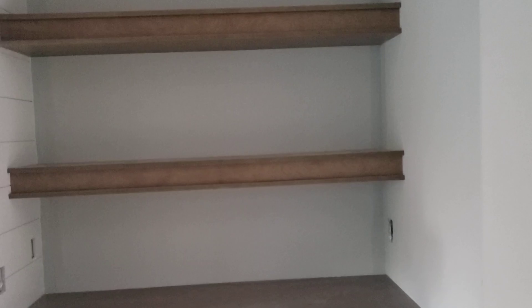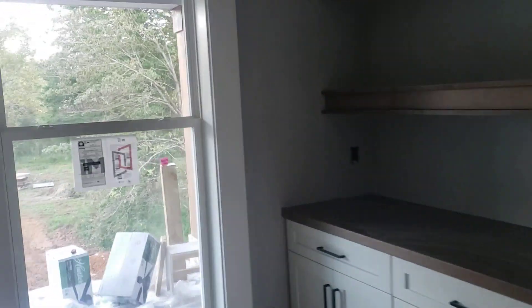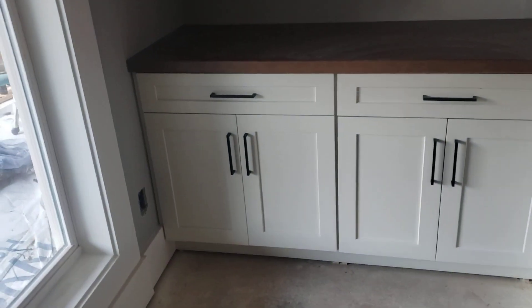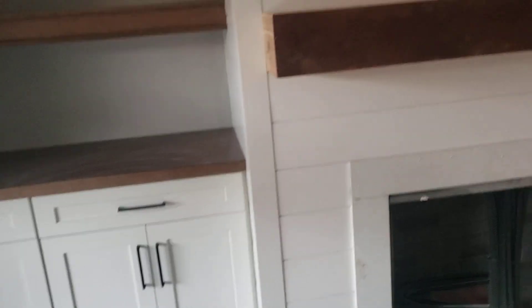These are all shelves we built in place — floating shelves, but wall-to-wall. They're four and a half inches thick instead of a thin one-inch or three-inch piece, so it looks a lot nicer and sturdier. Those are the two built-ins in the fireplace. They're going to stain those beams to match the Sweet Tea color.